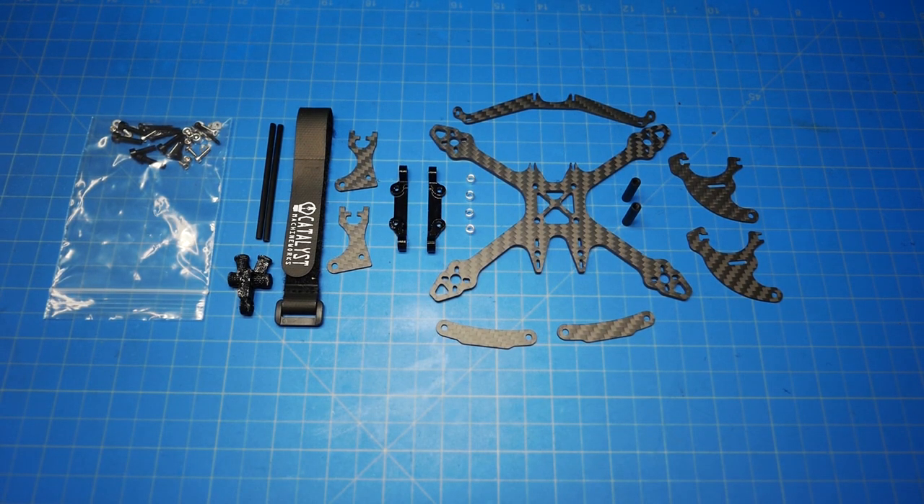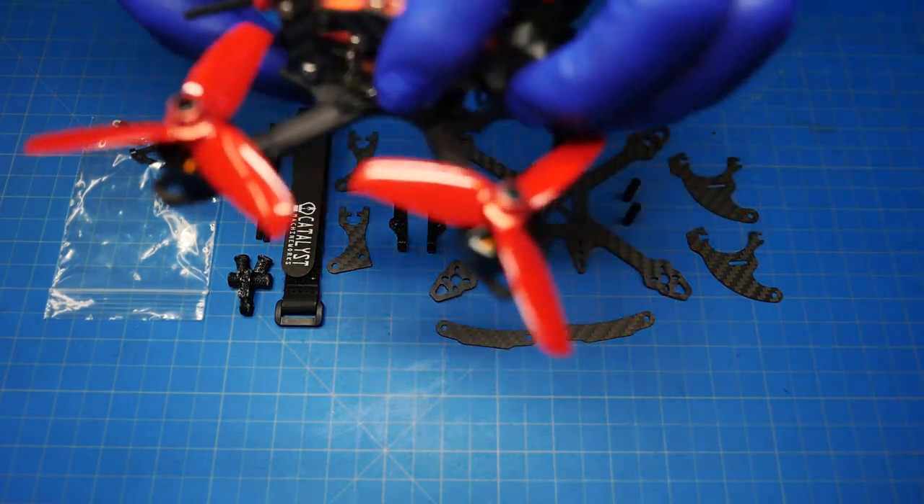Hey guys, this is Neil at Catalyst Machine Works, and I'm going to do a build video for our brand new Massive Droner 3-inch HD version.